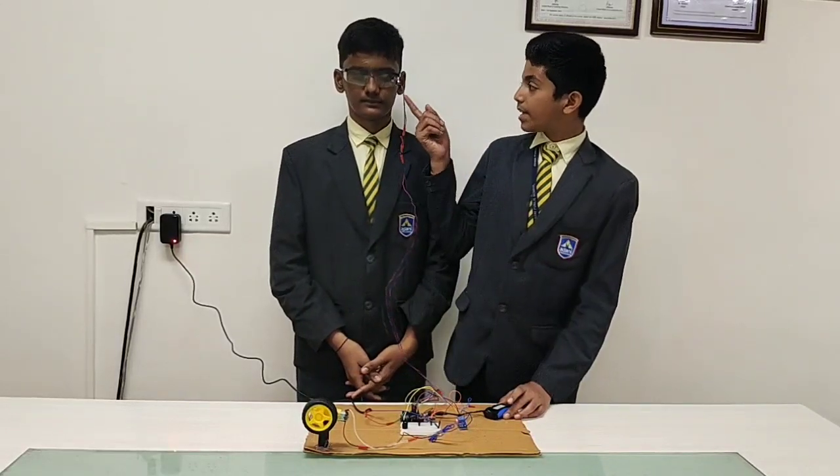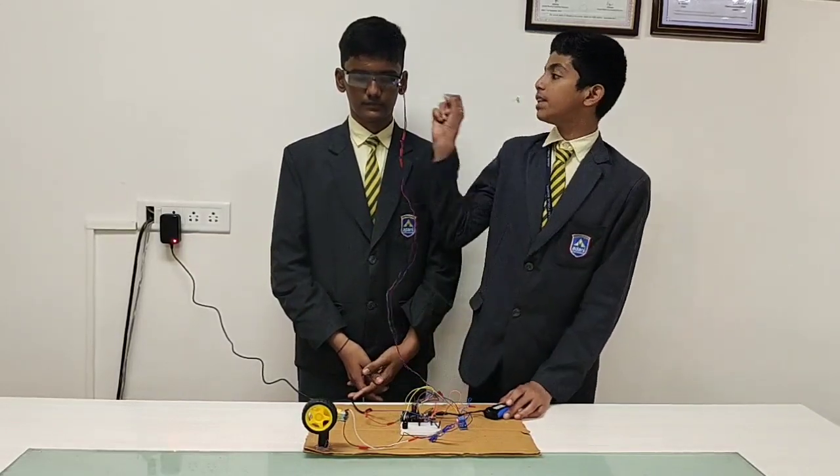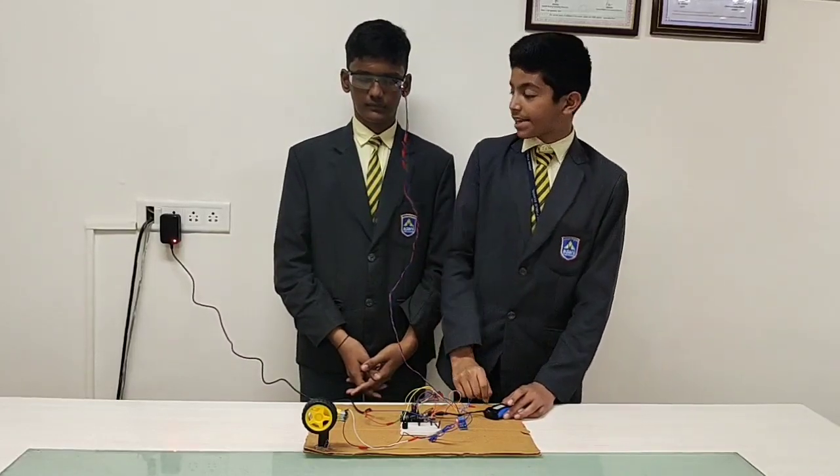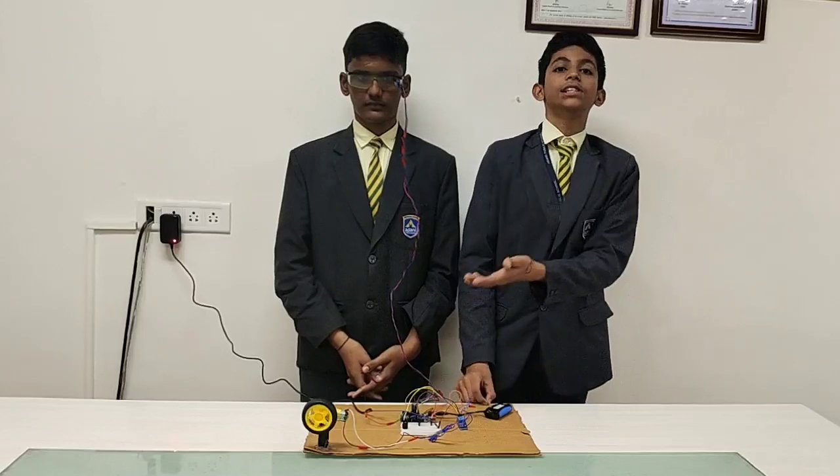As you can see, the motor was working. When he closes his eyes, the motor will stop working. And when he opens his eyes, the motor will start working again.